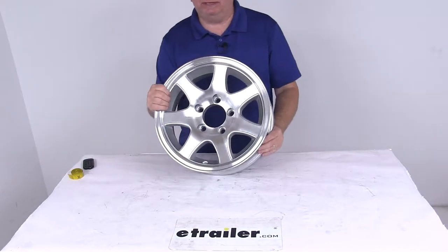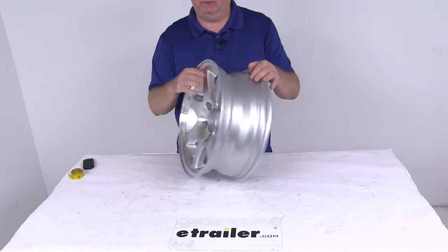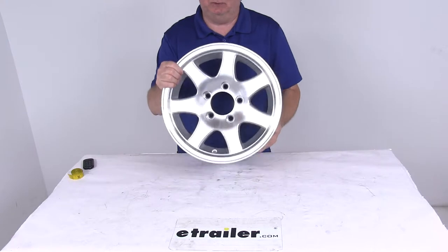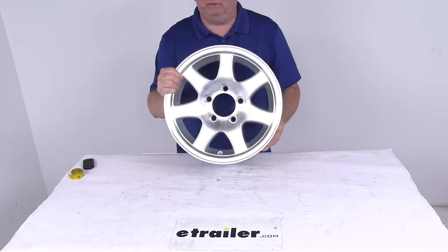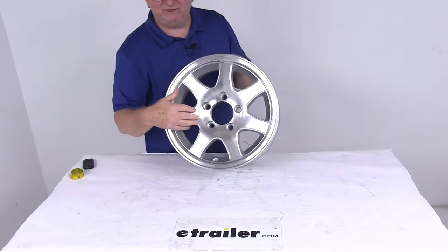Today we're going to take a look at the Sendell 14 inch by 5 and a half inch silver machine series T02 aluminum trailer wheel with the 5 on 4 and a half inch bolt pattern. This aluminum wheel is durable, lightweight and rust proof. It is the Sendell series T02, which is a 7 spoke design in silver.